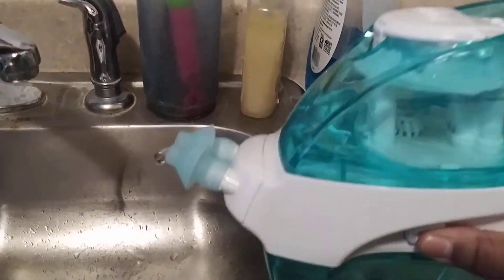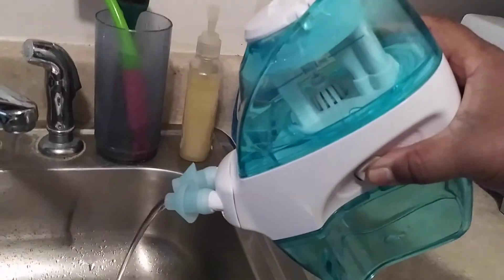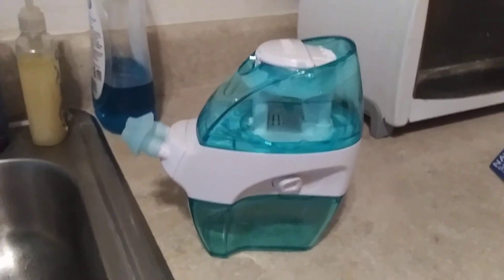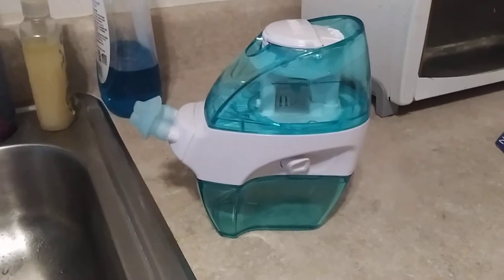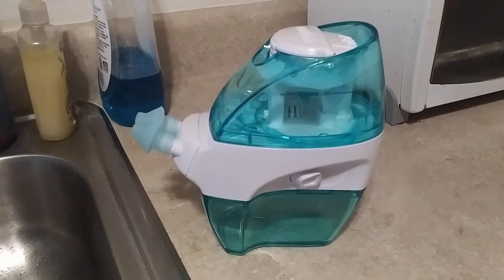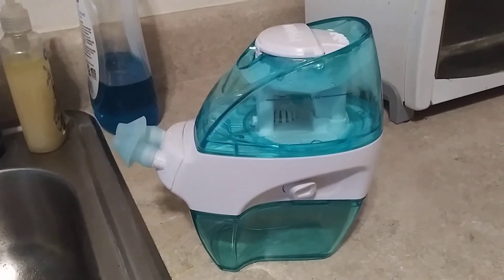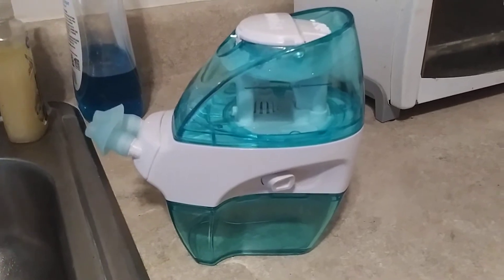At first I thought maybe the batteries ran down, so I put some new batteries in — it was still doing the same thing. Last night when I tried to use it, it didn't make any sound at all. Luckily I didn't have to pay for it, but I did buy a case. The gentleman told me to just keep trying; if not, I might just have to get another one, which I don't want.